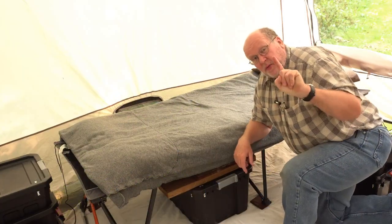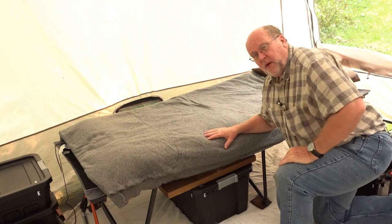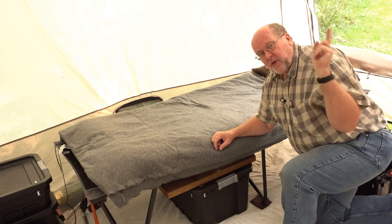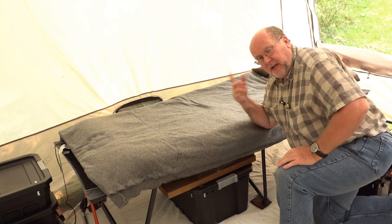Hey everybody, Backpack Hack here coming at you with another trail tip. Today I'm going to show you what I use for a sleep system when I'm staying in my cabin tent, which is a Lakewood Lodge by Magellan. If you want to know more about that, there's going to be a card up in the top right of the video, as well as in the description below about this tent.